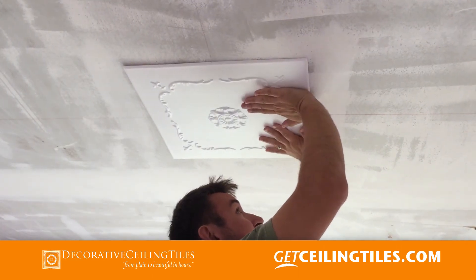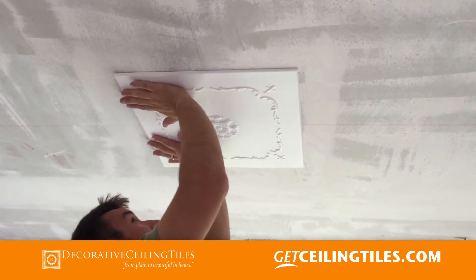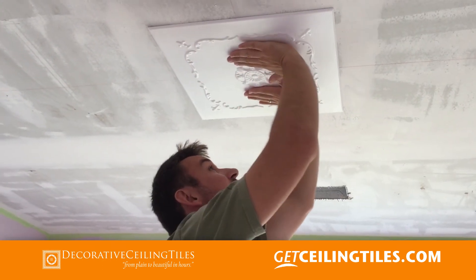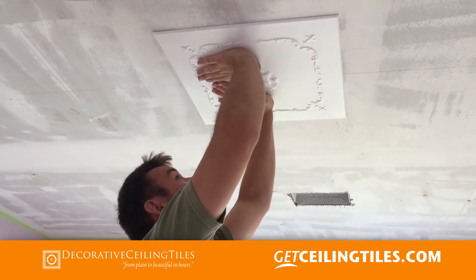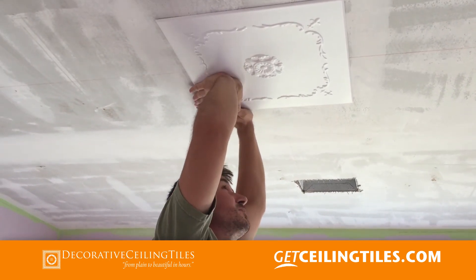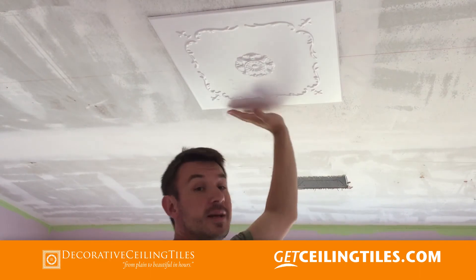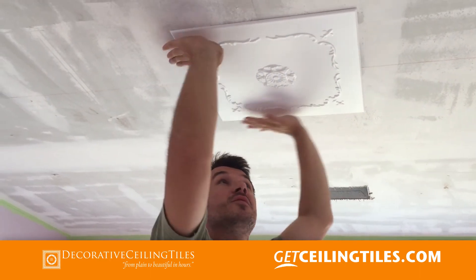Press it with the palm of your hands like this — you don't want to push your fingers up against it or you will damage the tile. Press it real nice. In case you need to move it, you can, because this is water-based glue, so you can move it around.